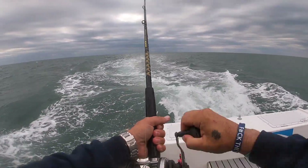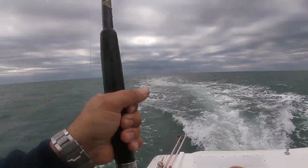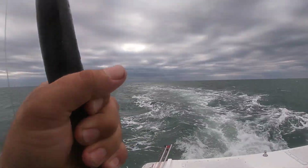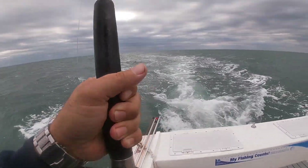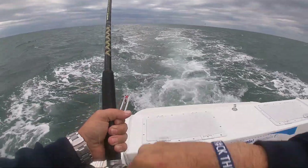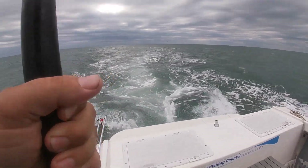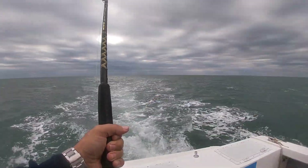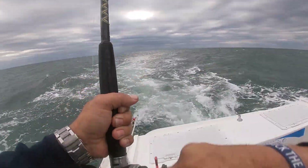It's on here, don't know what it is, we're gonna find out. He never comes out of gear — still fishing. Still fishing that other rod over there. I just turned the camera off and dag on if it didn't bite.